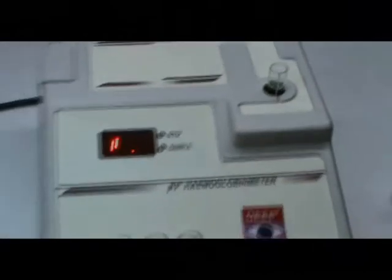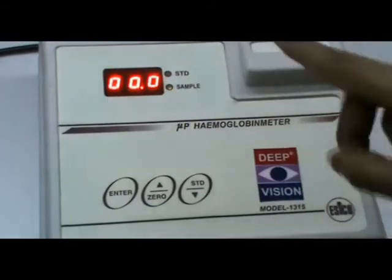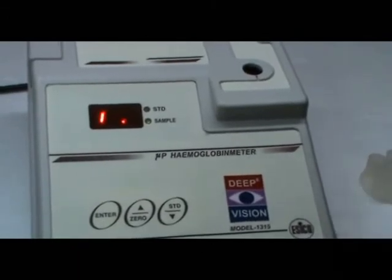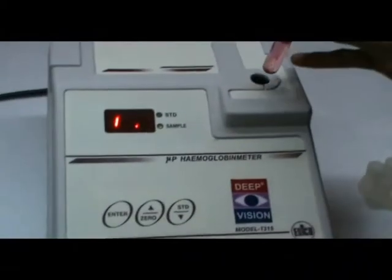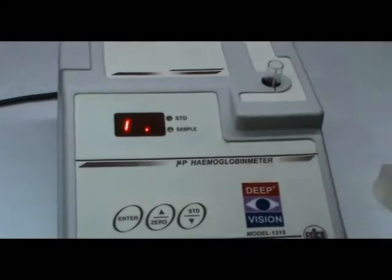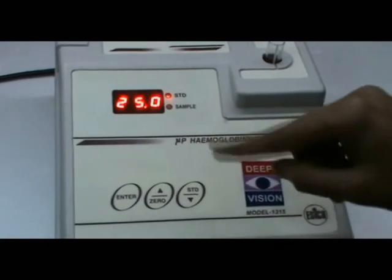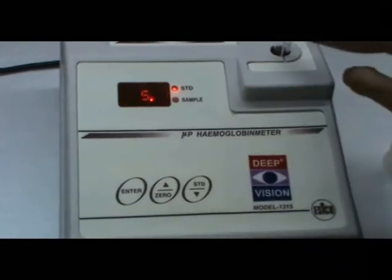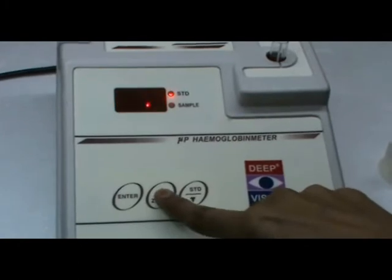Insert it in the white line. This is the standard solution — this is an 18 HP units standard solution. This is the decrease key, this is the increase key.